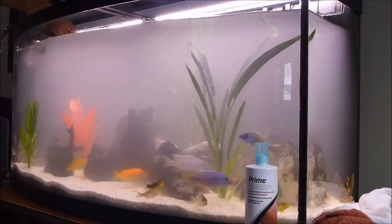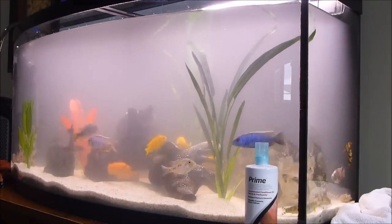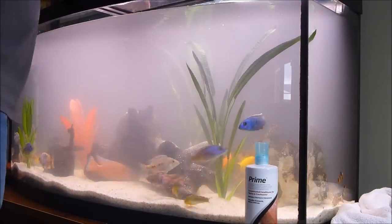My water changes are twice a week, anywhere between 50 and 80% of the water.